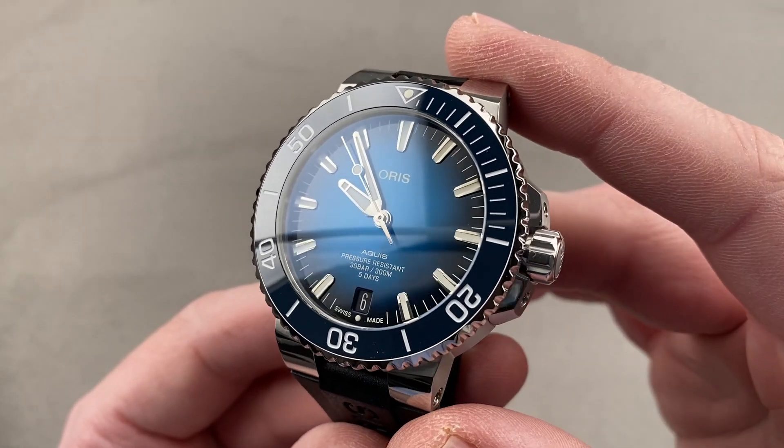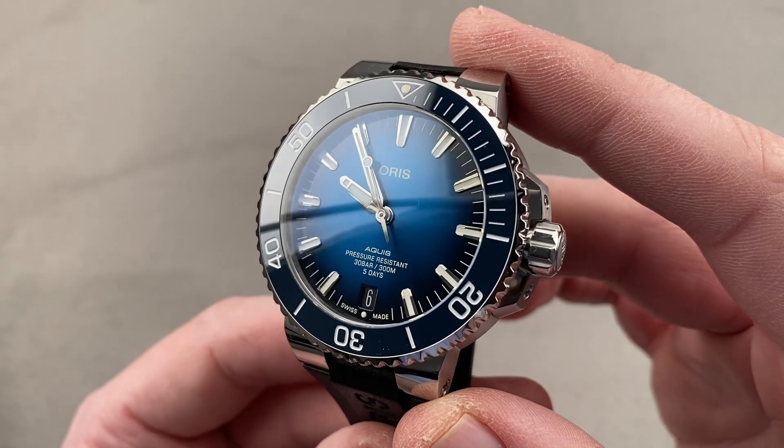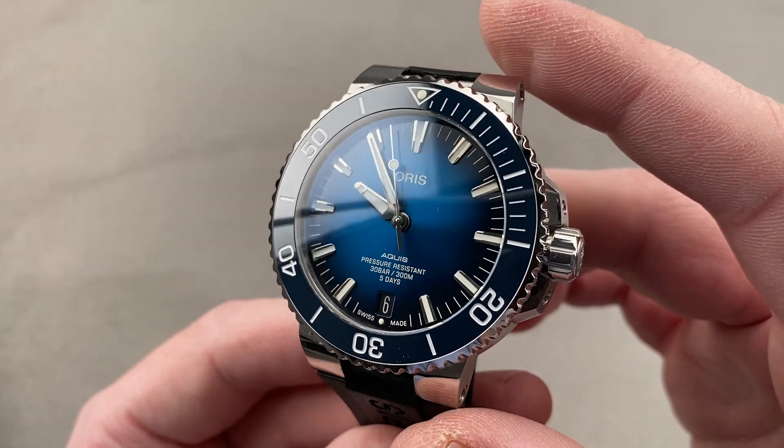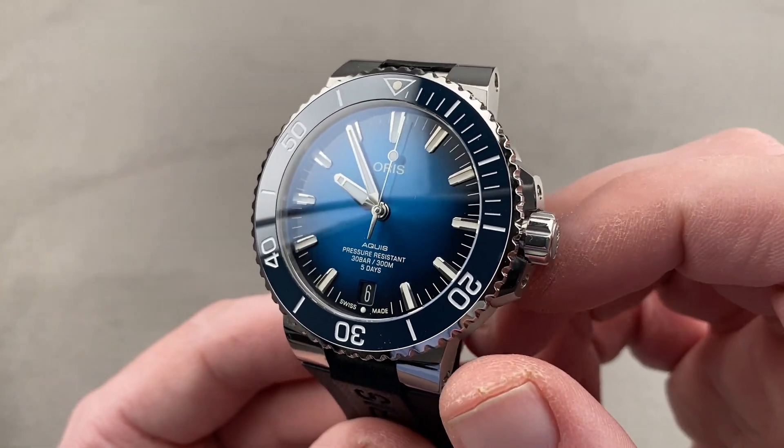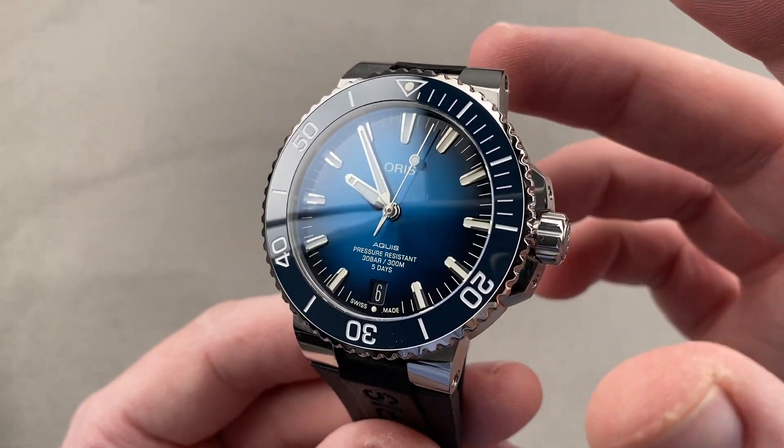Today we're discussing the best new dive watch of 2020 — and yes, that is bearing in mind the other big dive watch splash. Forget the Rolex Submariner. This is what you should be buying: the Oris AquaState Caliber 400.